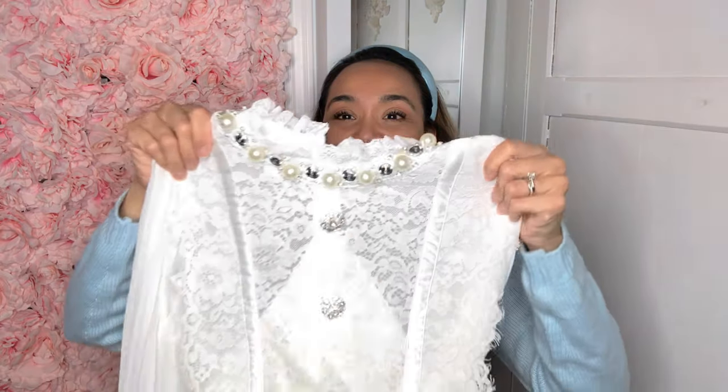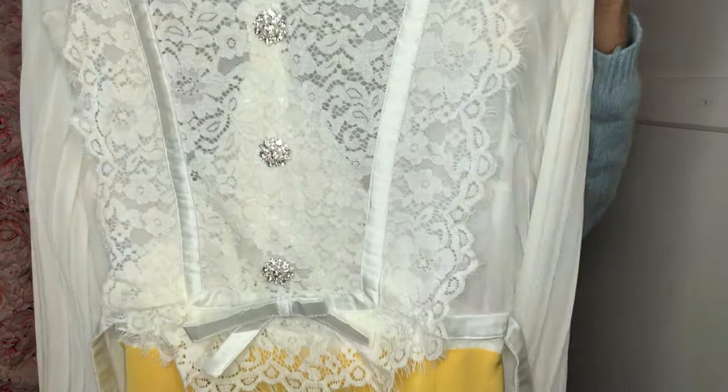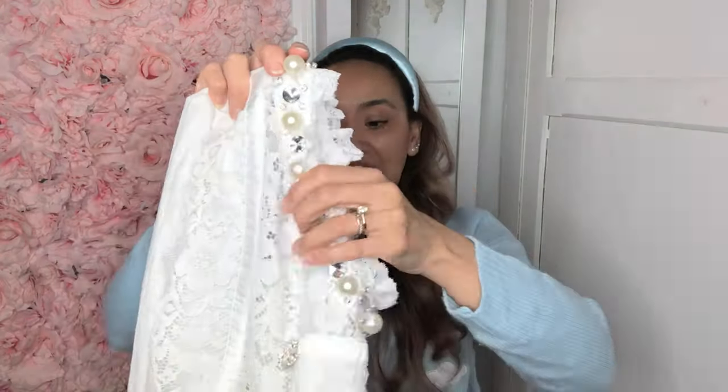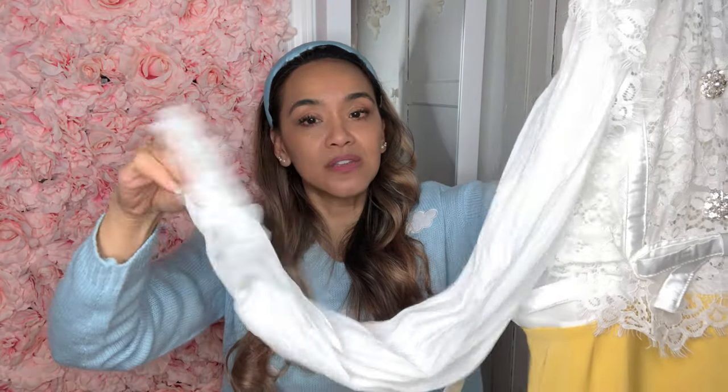I got two dresses and they're both from Miu Miu — interesting! Starting with this dress, I got a size medium. Miu Miu — I think that's how you say it, correct me if I'm wrong. Isn't she beautiful? Oh my god, she has pearls and diamonds, which is my thing, and she has these really huge beautiful sleeves and this really pretty ribbon.